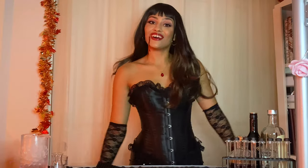Happy Halloween, witches! It's your girl, Flagrow Nina, and welcome back to Flagrow Bartending.